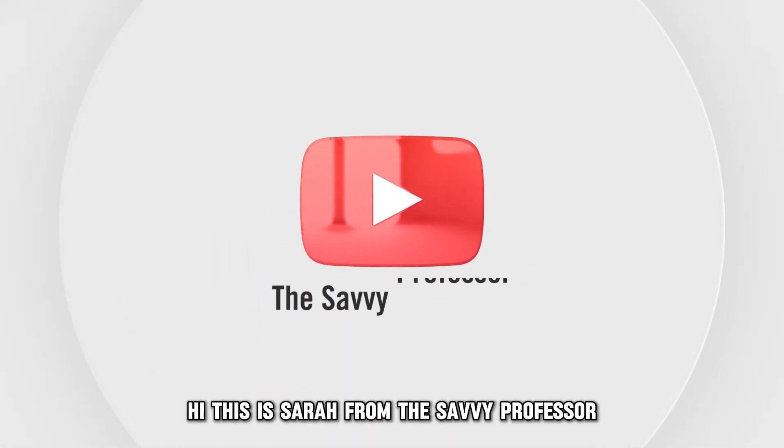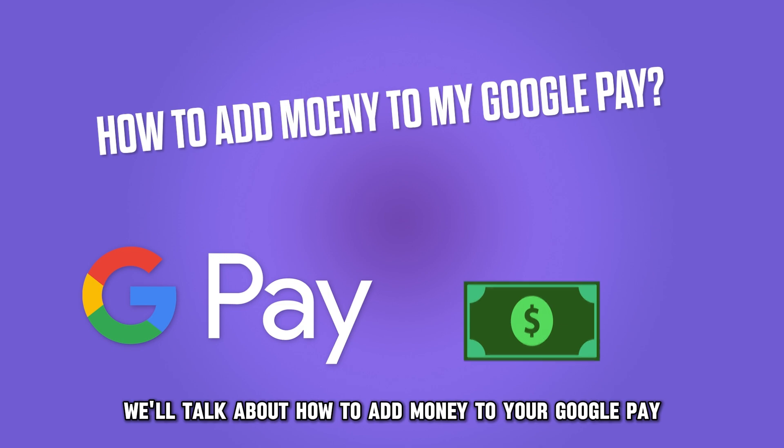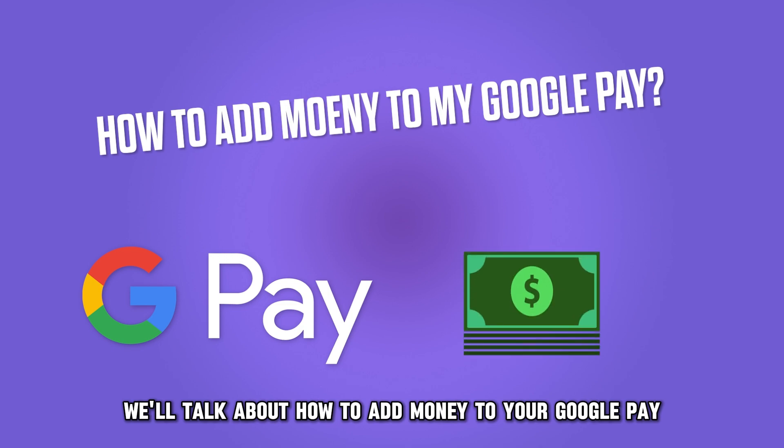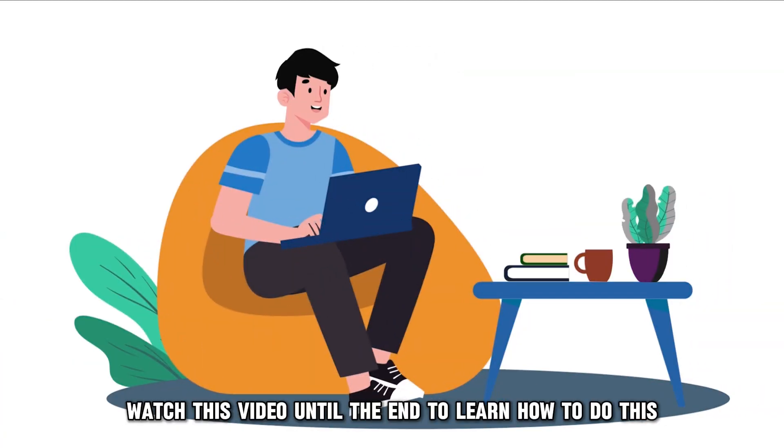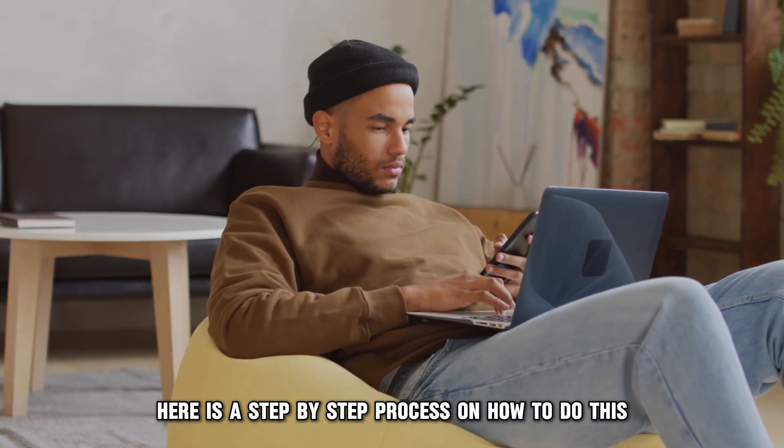Hi, this is Sarah from The Savvy Professor, and in today's video, we'll talk about how to add money to your Google Pay. Watch this video until the end to learn how to do this and more. Here is a step-by-step process on how to do this.